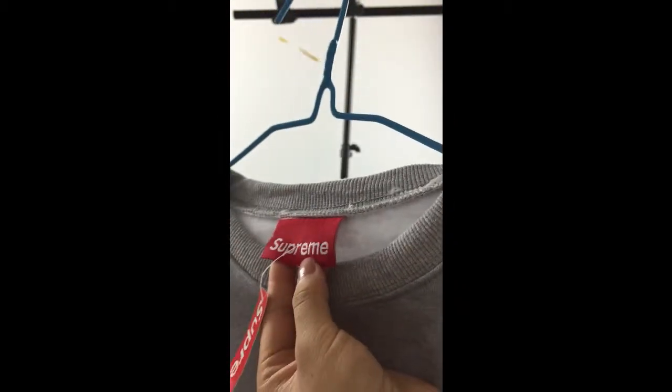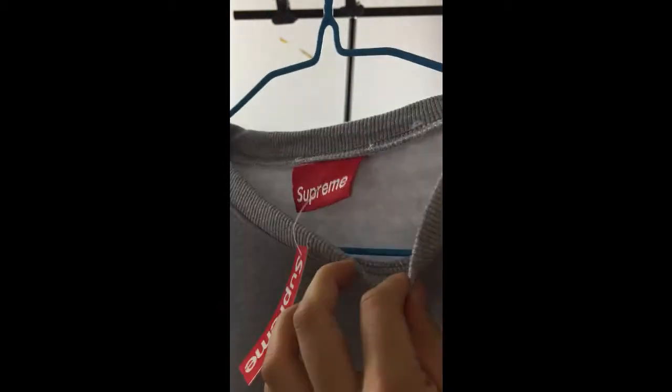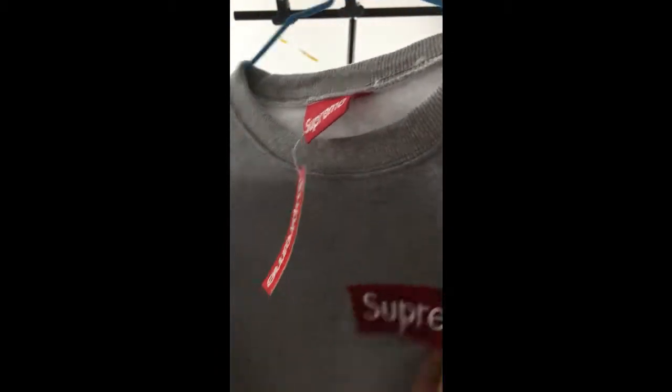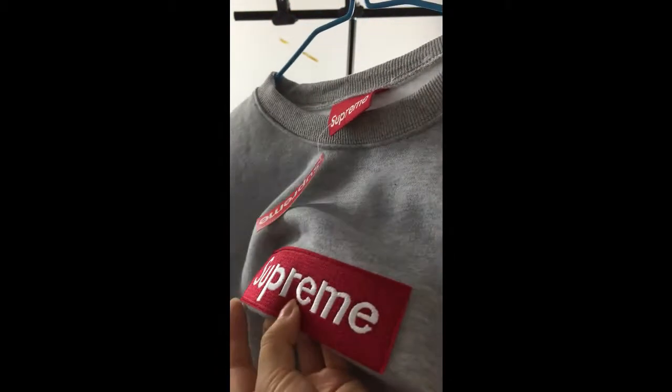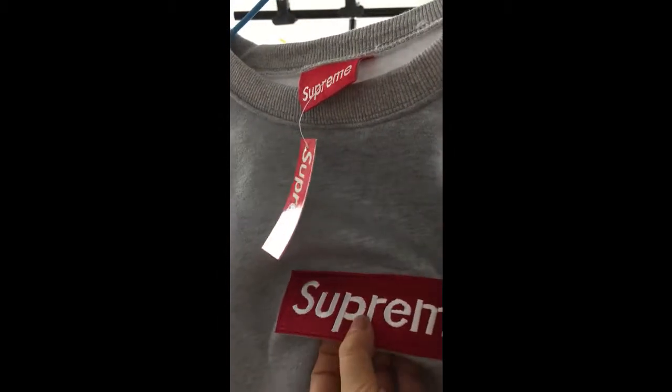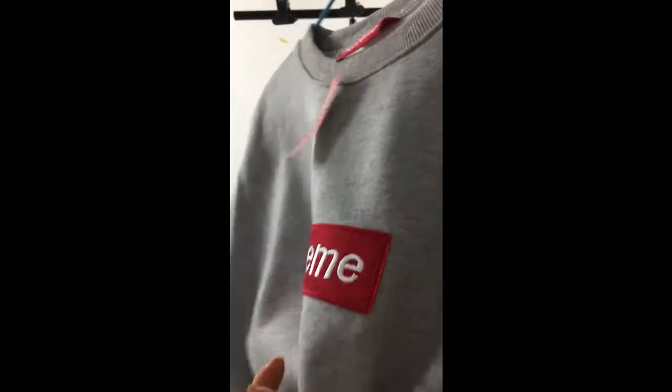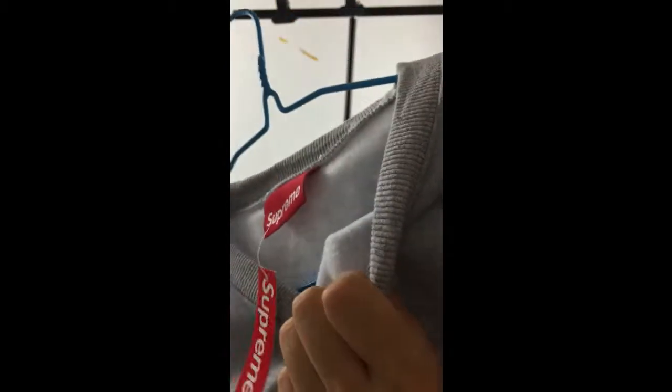You can see the cloth details here — the other black color, the silver lining here. The silver lining continues on the hand part as well.